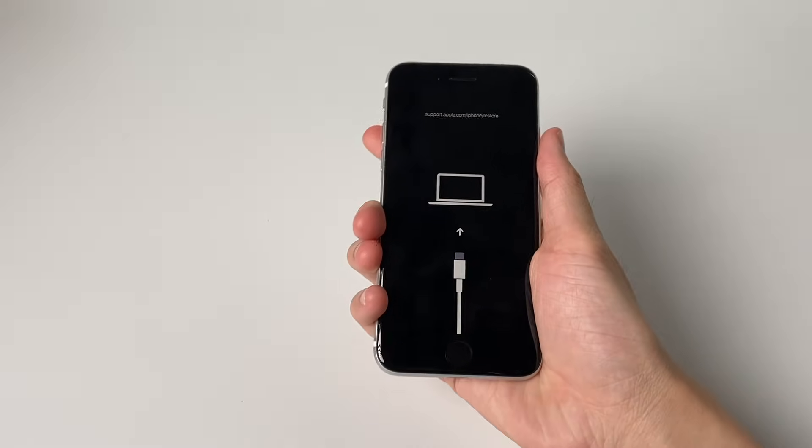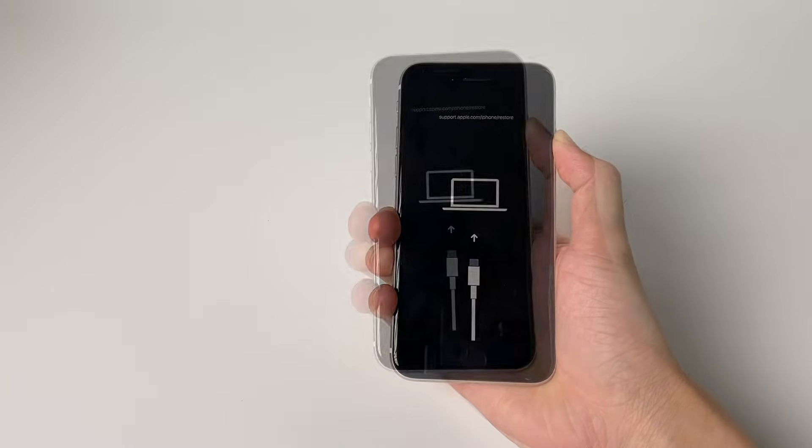To exit recovery mode, unplug the device from the computer, turn it off, then turn it back on.